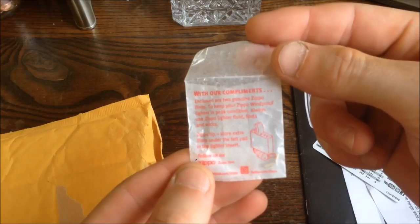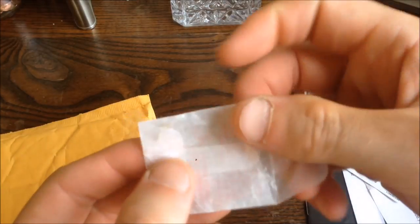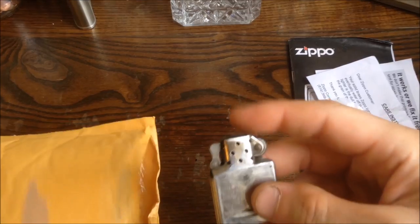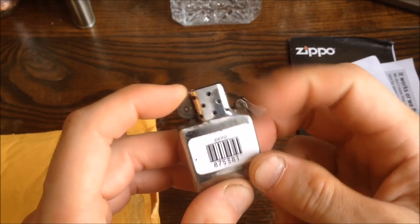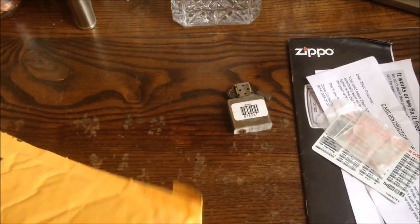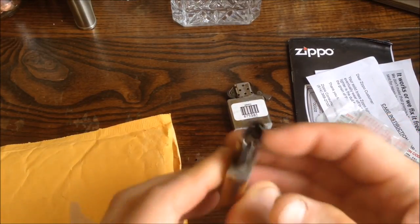There's a compliments card — enclosed are two genuine Zippo flints. To keep your Zippo windproof lighter in peak condition, always use Zippo lighter fluid, flints, and wicks. You can see two little flints in there. Then here are my old lighter inserts — one of them was broken, so they just returned it. The other one still worked. The broken one can go in the trash.